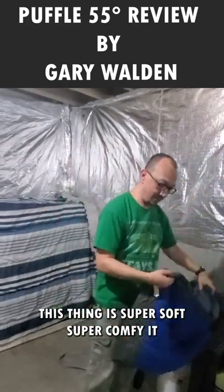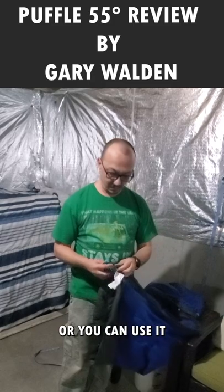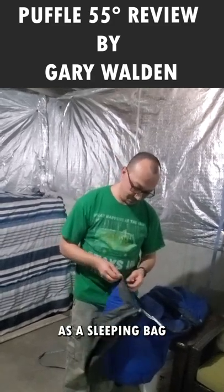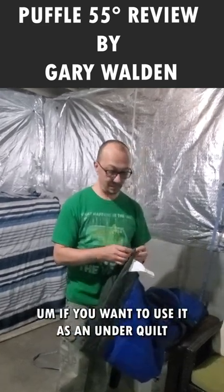This thing is super soft and super puffy. It is so easy to set up. You can use it as a blanket or you can use it as a sleeping bag. You can also set it up if you want to use it as an underquilt tube.